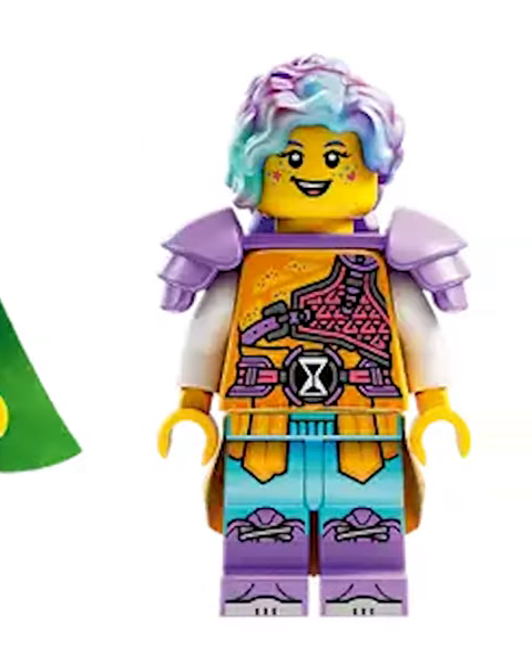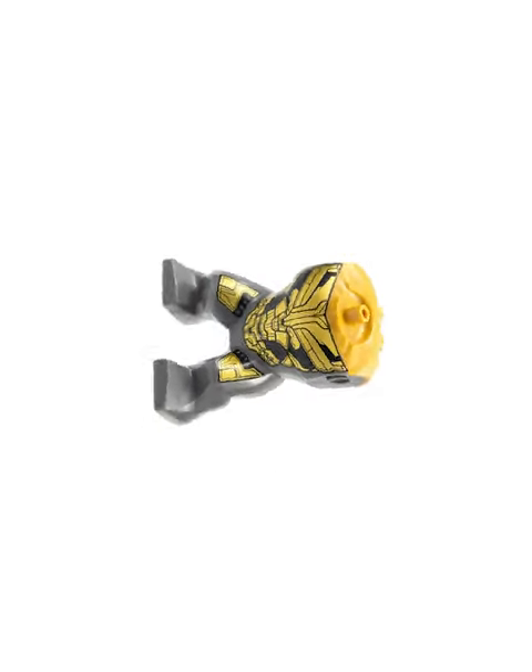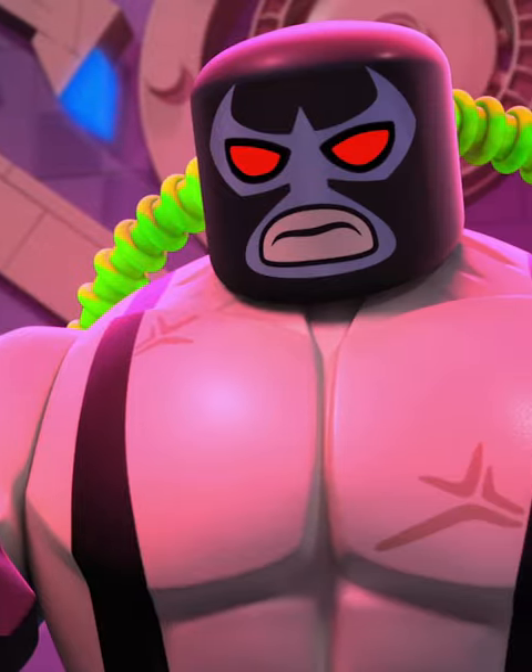Since then, we've seen these big heads all over the place, including the dream sets. But the new big fig body is nowhere to be found. This is a huge shame, as it'd be amazing for characters like Bane.